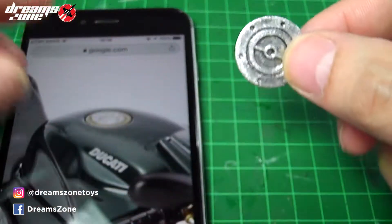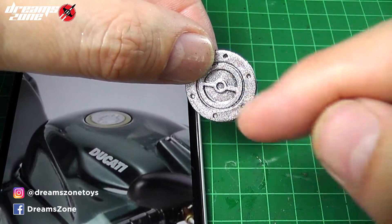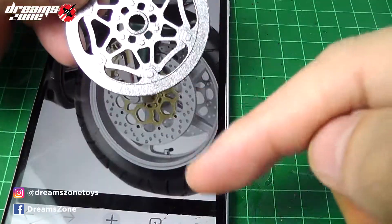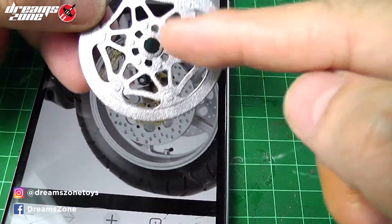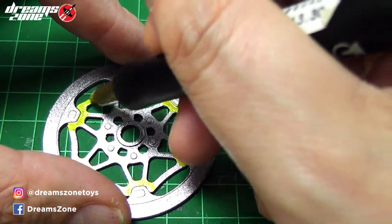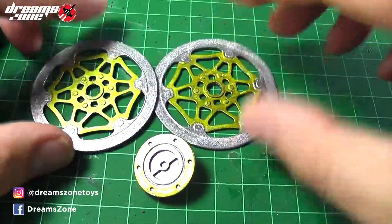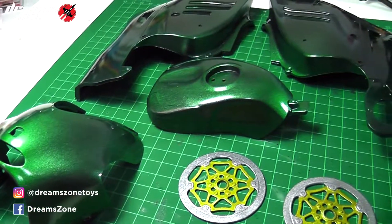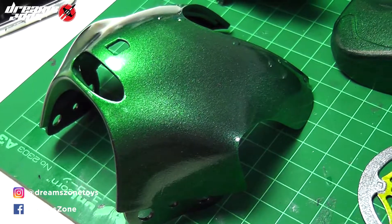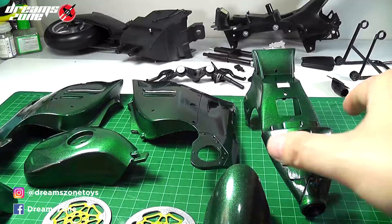I have sprayed the fuel tank cover in sparkling silver. Following the image reference, on the side it should be gold color, so I simply painted it in gold with a gold marker. On the rim as well, I have sprayed it with sparkling silver, and following the image reference I will paint it in gold as well. Here is the result — I'm happy with it. After a couple of layers of clear glossy spray and the time needed to wait for them to dry completely, the result was stunning. All the parts are nice and shiny. It looks amazing.